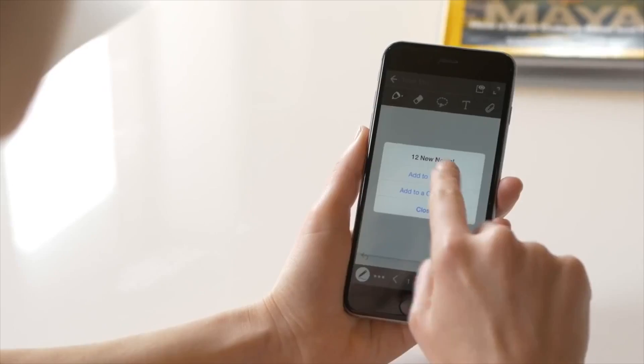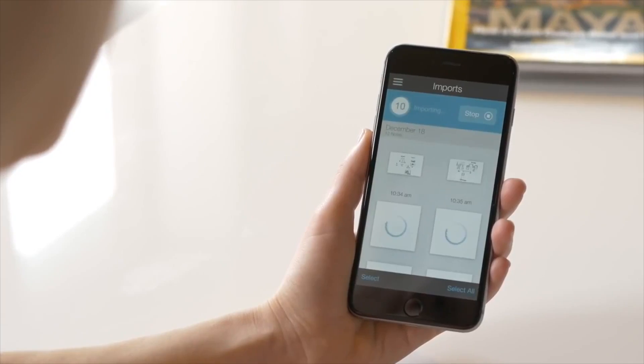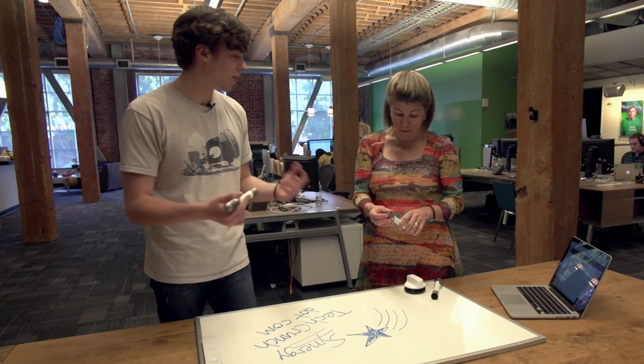This is available today — it's not a pre-order or Kickstarter. It costs $69.99, and that includes the sensor, the eraser, and the marker sleeve. The software is a free part of it.